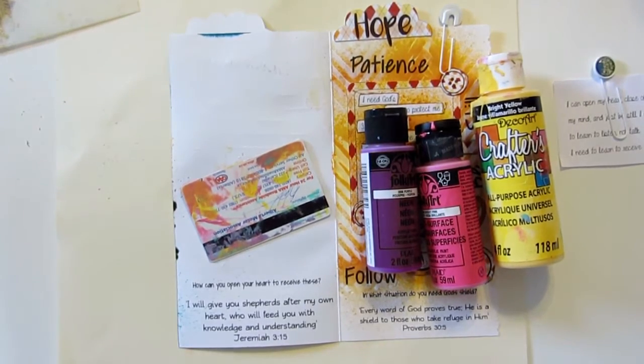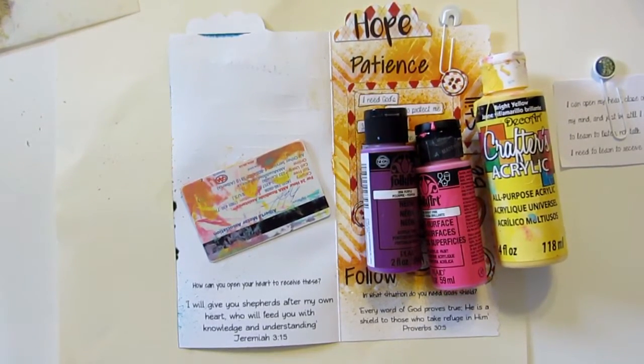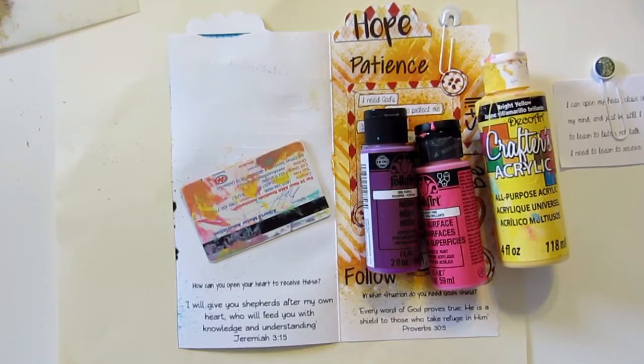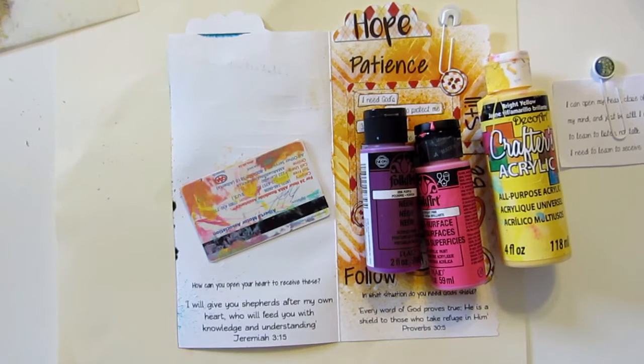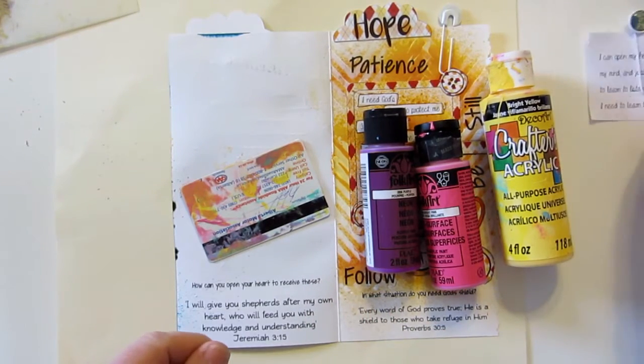Good morning everyone, it's Lynn from Lot 95 Designs, doing another Technique Thursday video. Welcome everybody! I want to say a special hi to Noella who every Thursday has lunch with me via YouTube — she watches my video while she has lunch. What kind of yummy goodness are you eating? You have to let me know what you're having for lunch.